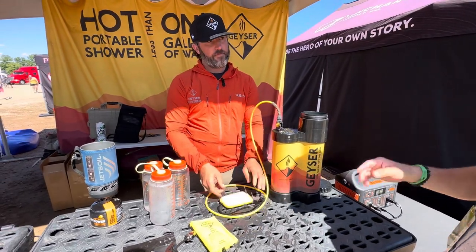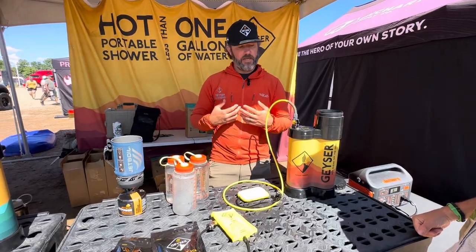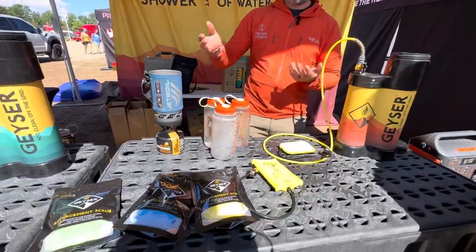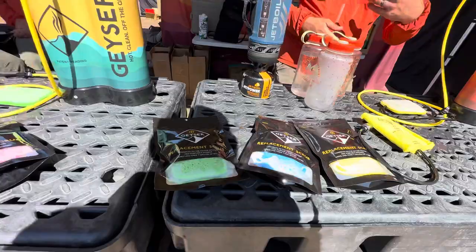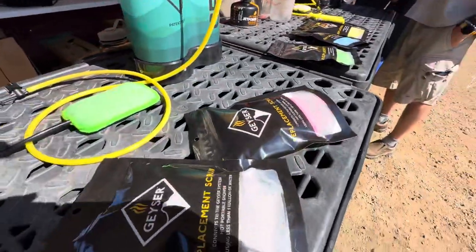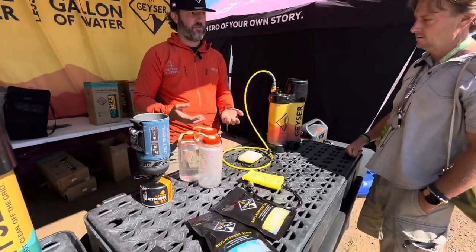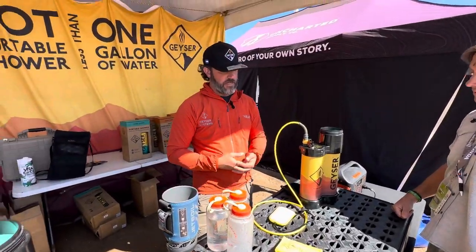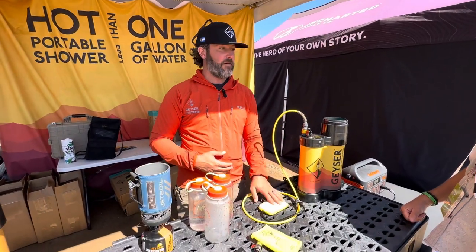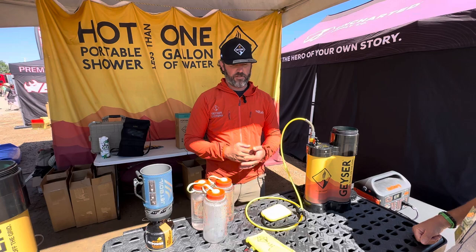The color-coded system was designed from the very beginning. The sponges come in a couple of different colors, and Mylar bags allow you to protect them between uses. The sponges are available at REI stores if you need to replace one. Jonathan uses his every day for 90 days — as long as you let it hang dry, it still works great.